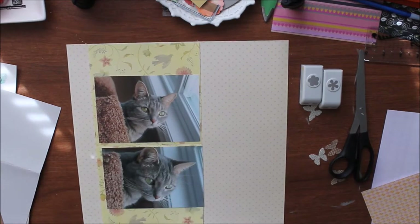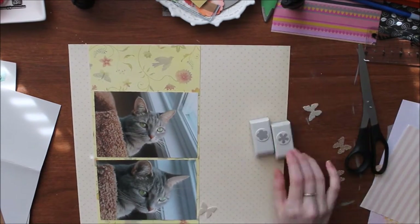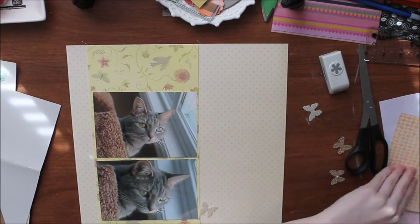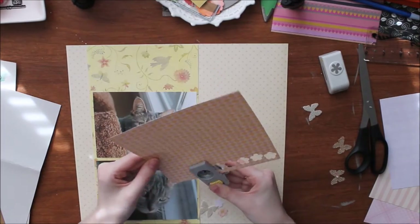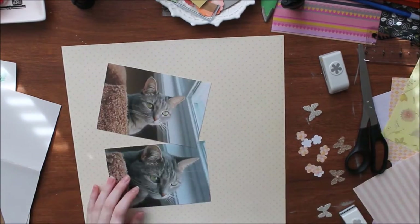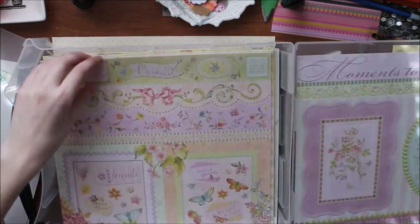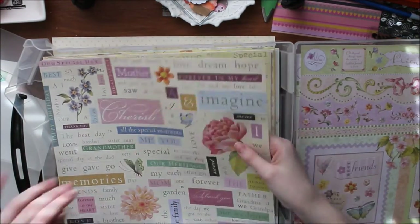The Young Scrappers group is for everyone who scrapbooks, makes cards, or does paper crafts and was born after 1990. If you want to join us, just find us on Facebook. Now, on to the layout — I'm doing another 12 by 12 layout, and basically everything I used is from the Brenda Walton collection by Kane Company.